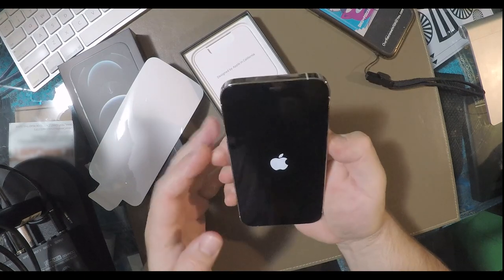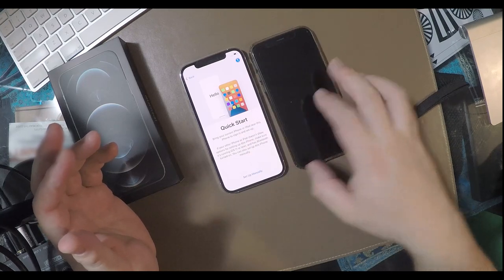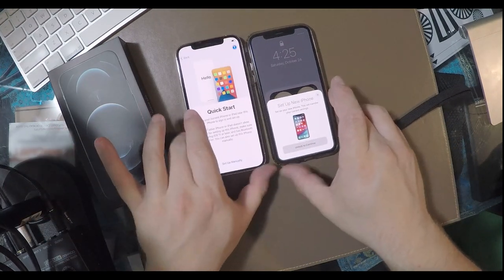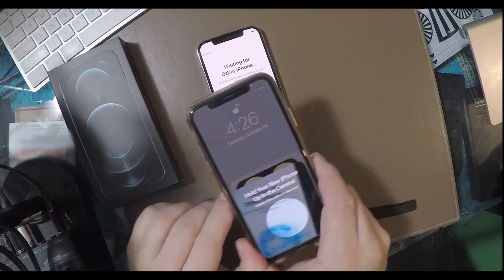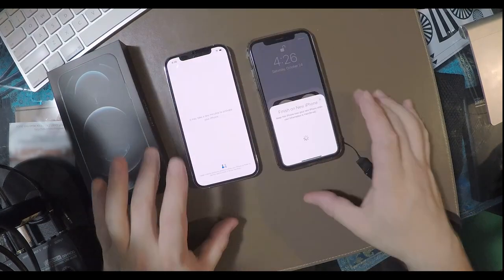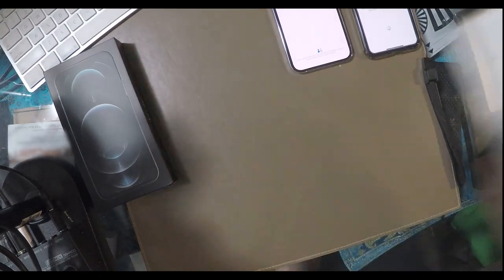Let's go ahead and turn this on. The Quick Start — they can't make it any easier. Just put it right next to your old phone, hit start, and everything transfers over right away. I always thought this was a pretty cool feature — just take a picture of this floaty little globe thingy. Of course, right away it's going to take me about two hours. So let's go ahead and see what else we have in this box.